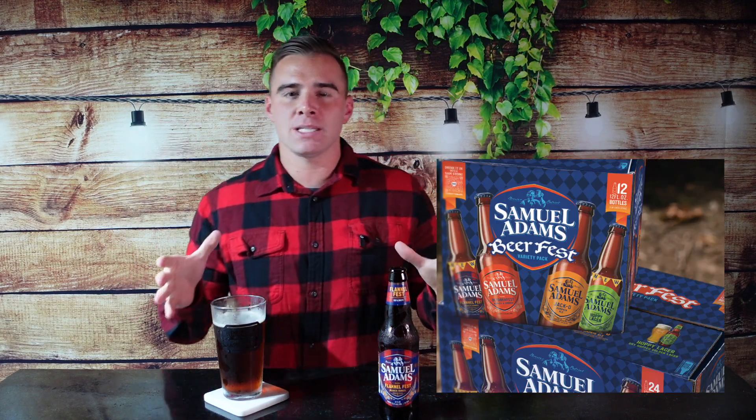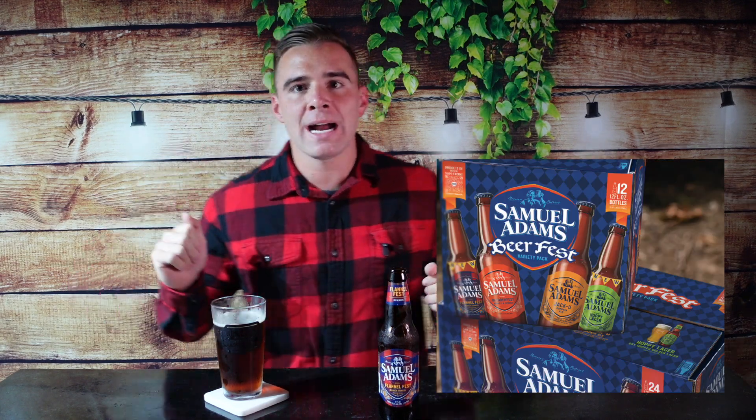So we have the infamous Samuel Adams beer right here. This one is actually a brand new beer to Sam Adams. Every single year during this time they create one new beer and they put it into that Oktoberfest beer fest variety pack. So this is where I got this one from today. This is brand new — I think August it came out, so we're hitting it first right on the spot.